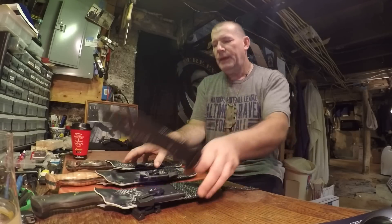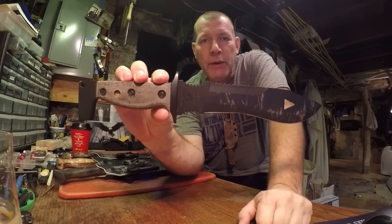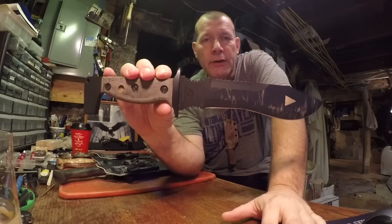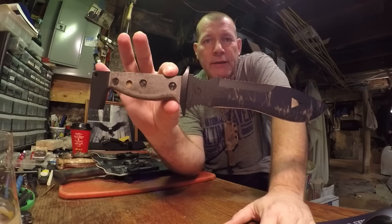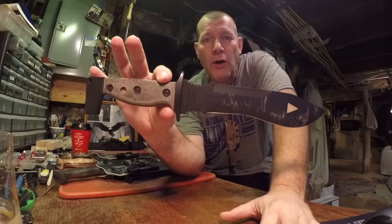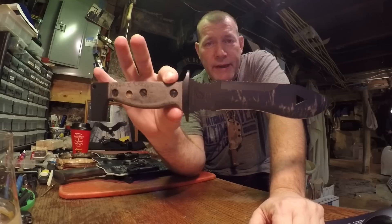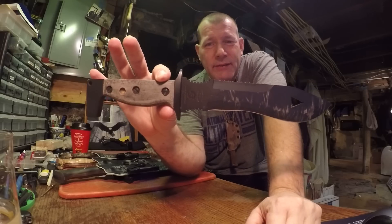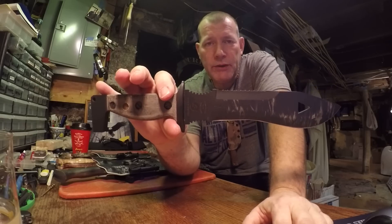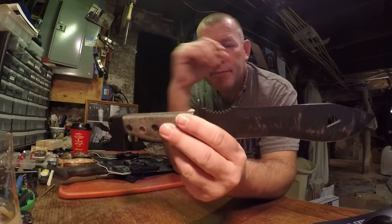You guys ever seen one of these? When I was in the Army we trained with a group of British SAS soldiers, and I had the fortunate occurrence to meet Mel Perry — he's the designer of this blade from the 22nd Special Air Service Regiment, British SAS. Basically the British SAS are like US Army Special Forces over in Britain. He designed this blade in the early to mid 90s, and I'm gonna do a full review on it — this is just a teaser showing you the blade and different features.